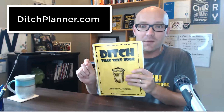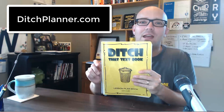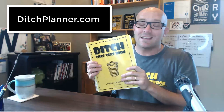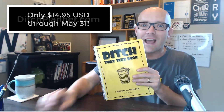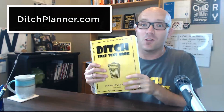Are you ready to get your own Ditch That Textbook Lesson Planner? Go to DitchPlanner.com to get all of these super helpful resources and to get your copy so that you can get started right away. If you purchase by the end of May, you can get a really nice discount. The book usually costs $18.95, but through May 31st it's discounted more than 20% so you can get it for $14.95. You've got to move fast, so go to DitchPlanner.com for all of those resources and to get your copy of the Ditch That Textbook Lesson Plan book.